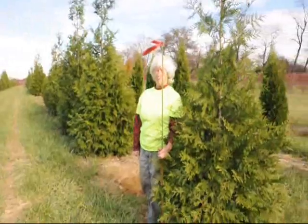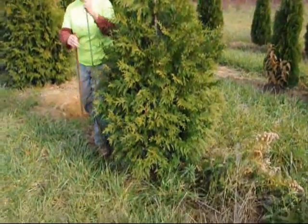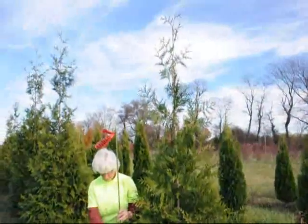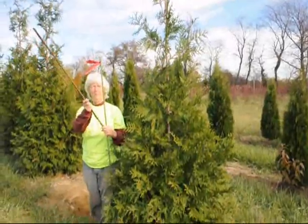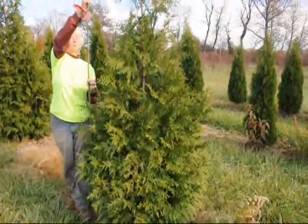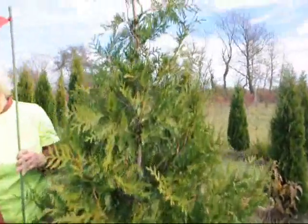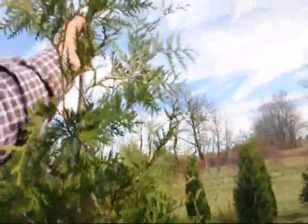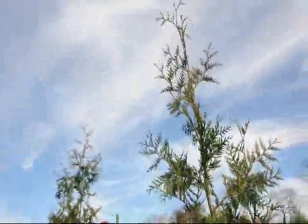This arborvitae right here is our six to seven foot Green Giant. The tail on this can go up considerably but we don't measure the tail — we measure the tree to the end of the main body. This tree is very deer resistant. We have a lot of deer in this area and it suffers virtually no deer damage. It's also very resistant to snow load — I can bend it way over like that and it snaps right back.